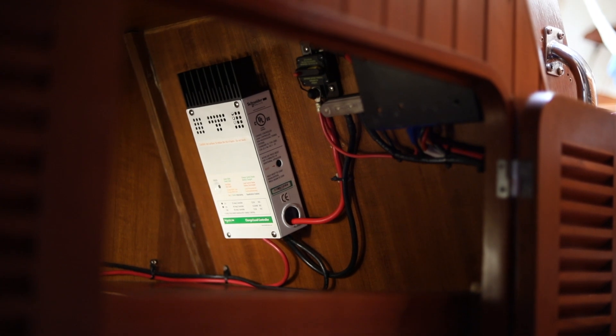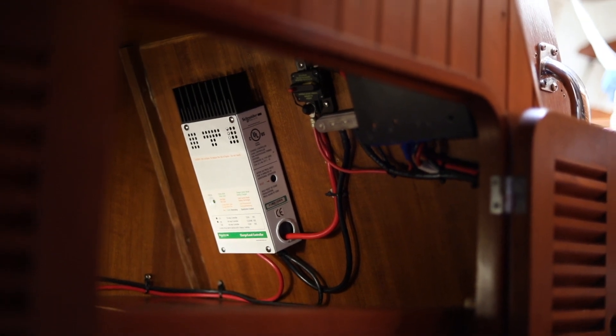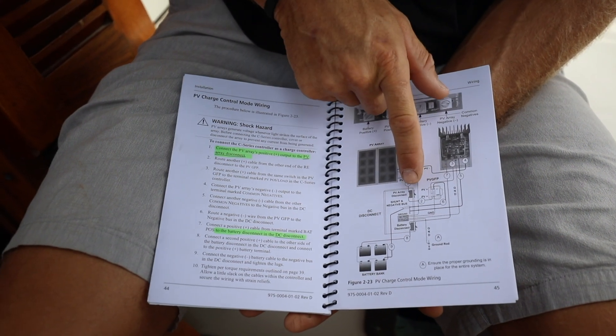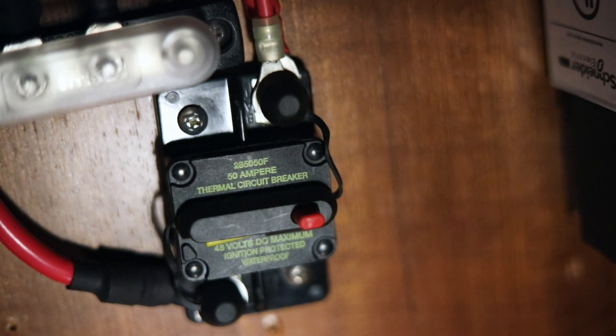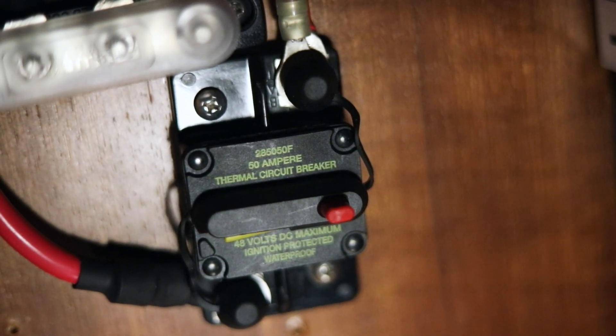Every installation is a little bit different. For example, here on Agathe we're going to be running more than 30 amps, so we're going to be using one of Xantrex's C60 charge controllers. Other than that, the wiring is going to be pretty much the same. Though this installation looks more complicated, the only difference is that they've added a solar disconnect and a battery disconnect, which are just breakers on each side of the charge controller.